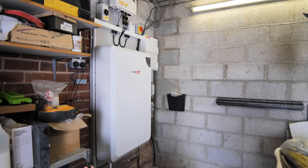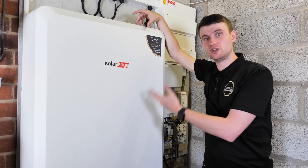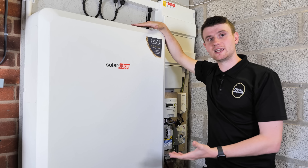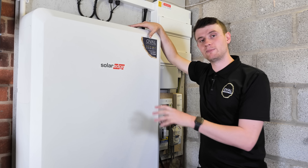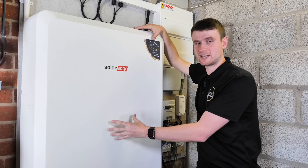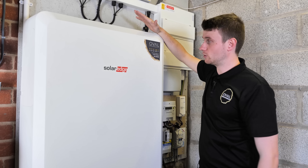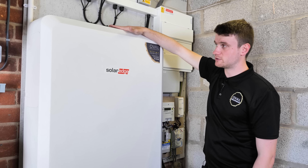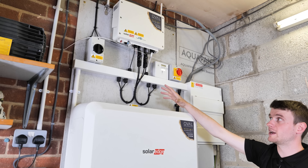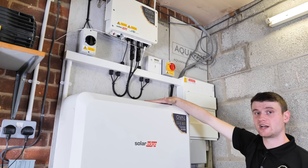When we talk to customers about battery systems, we always talk in usable capacity, because if you can't use it, it's not really that size battery. We never describe these as 10 kilowatt hour units because that gives the impression you can use all 10 kilowatt hours, when you can only use 9.7. So we always talk to people about the real world figures. This charges and discharges through the SolarEdge inverter — another benefit of SolarEdge is that it can serve as both a solar inverter and charge/discharge this battery system.